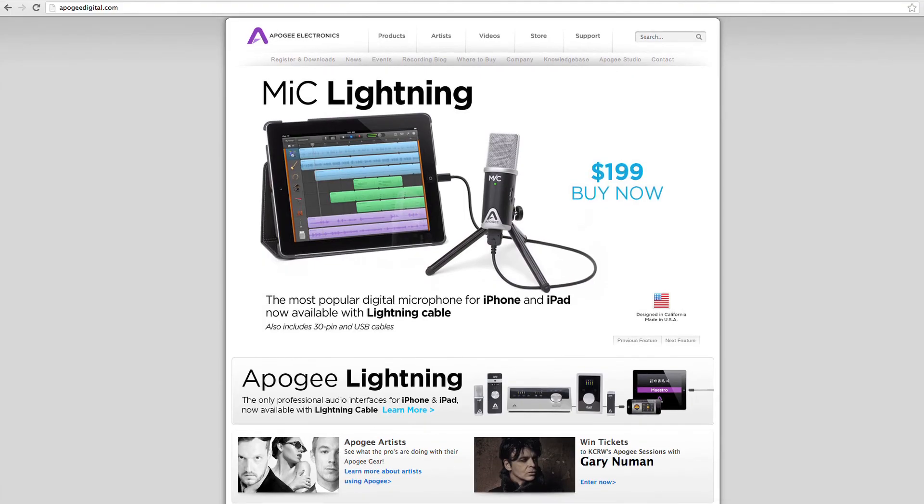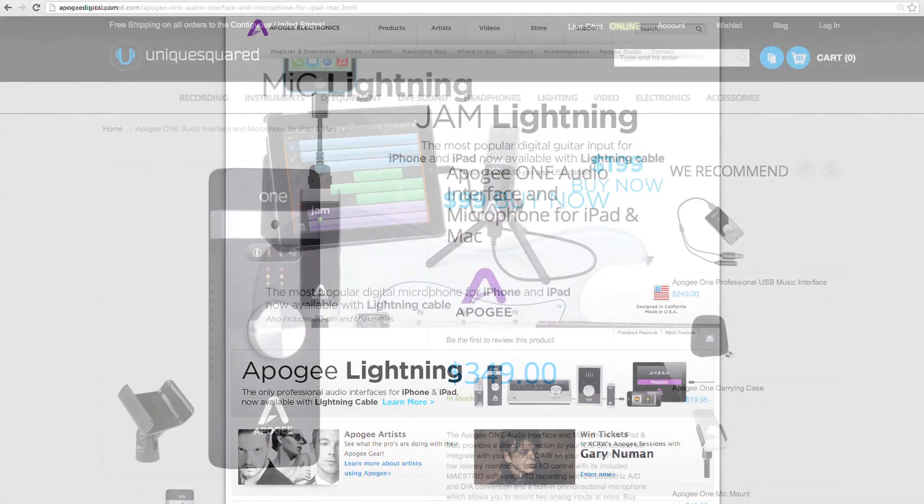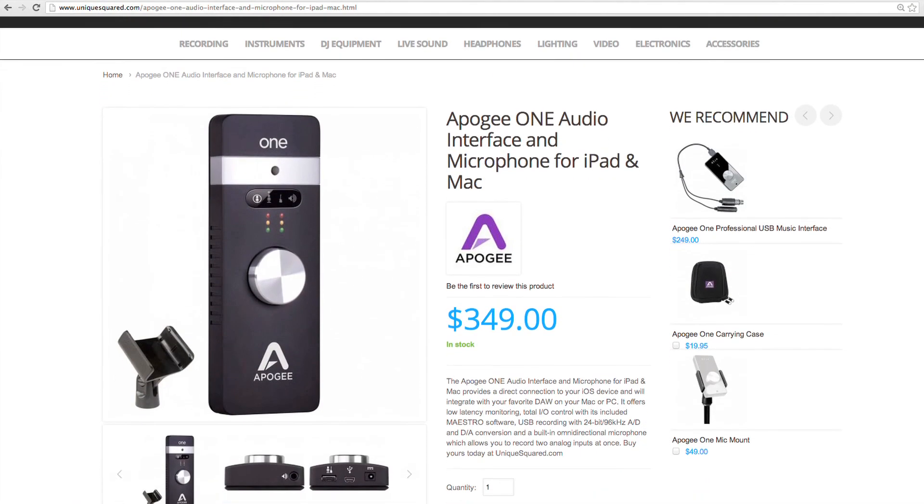For more videos and sound clips, visit ApigeeDigital.com. And to get one for yourself, head to UniqueSquared.com.